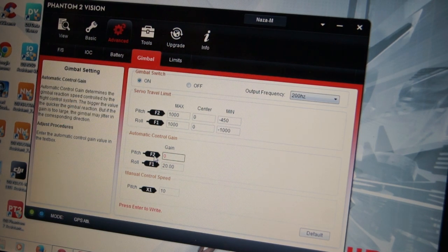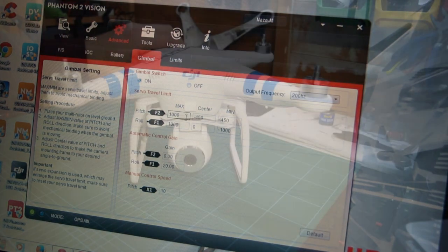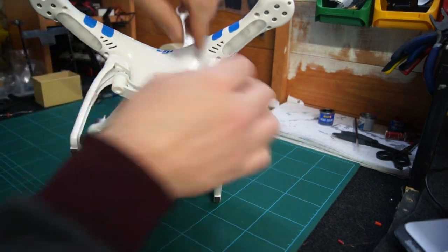Change the pitch to 0 and then press enter. Then on the servo travel limit, click on the centre box of the pitch. Then change it to minus 450, again pressing enter. Now that's done, let's start making some physical changes.